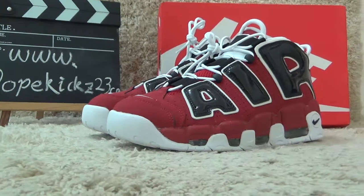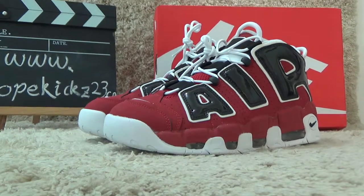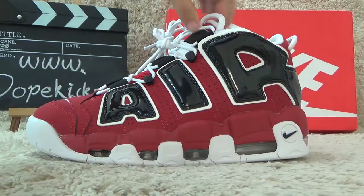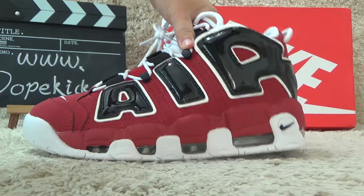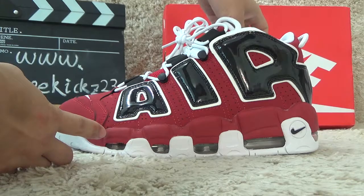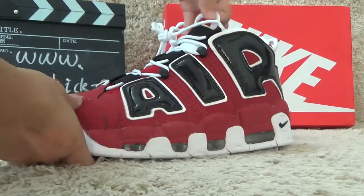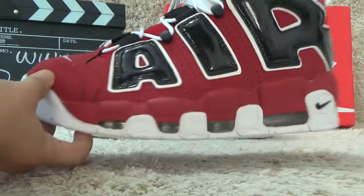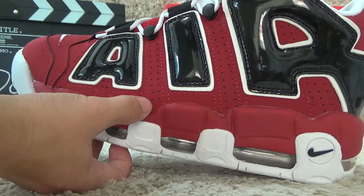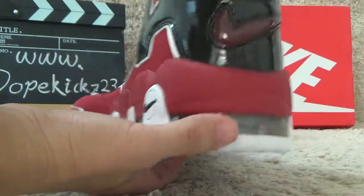The red color, as you can see here. Now let me show you the details. For the outside, we also can find the big AIR around the shoes. Black color and it's red color for the shoes. For the outside, we also can find the lines. Make well and the quality is oriented.